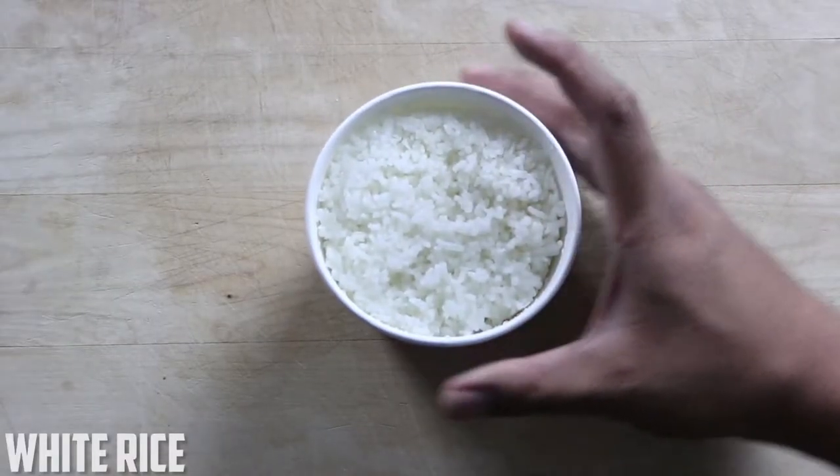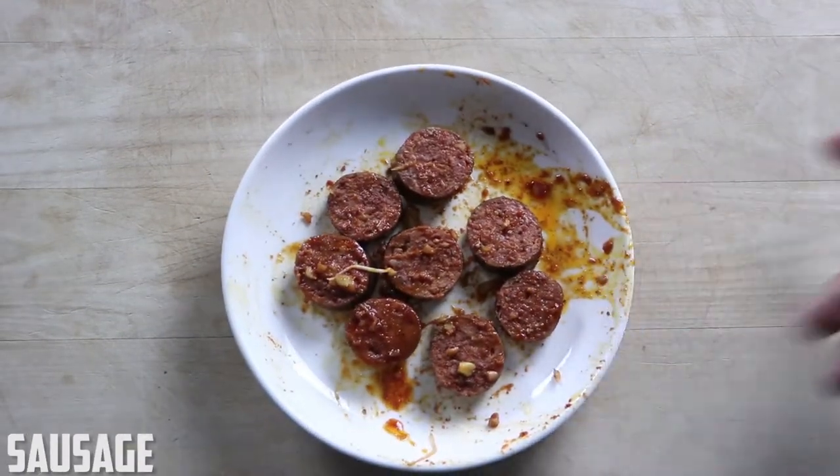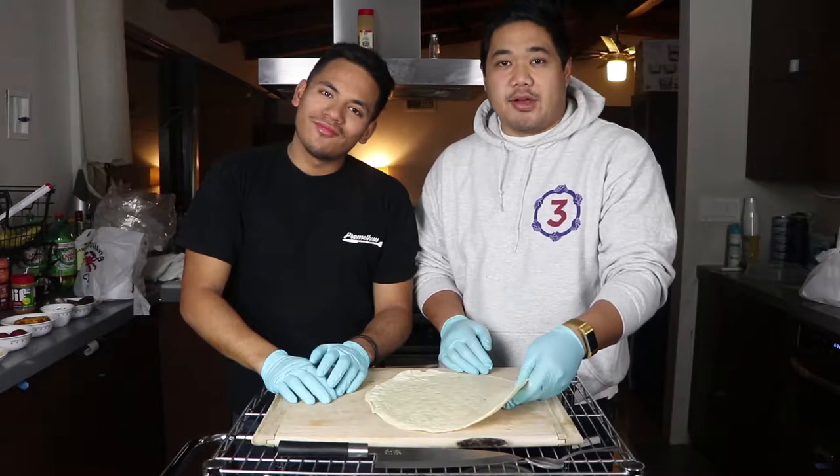Rice. Shrimp. Mussels. Sausage. Potatoes. Corn. Whole shebang mild. It's time to burrito this Boiling Crab.